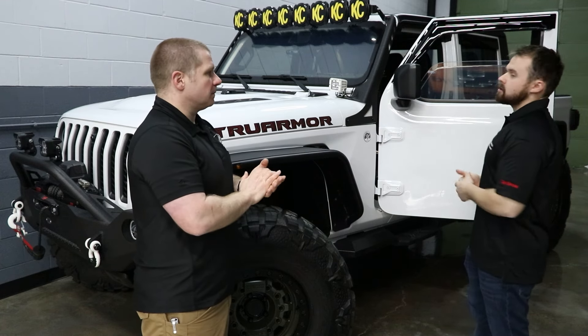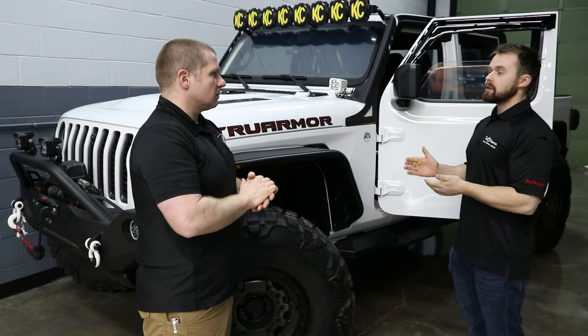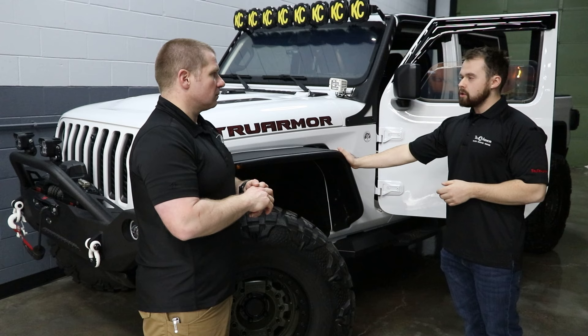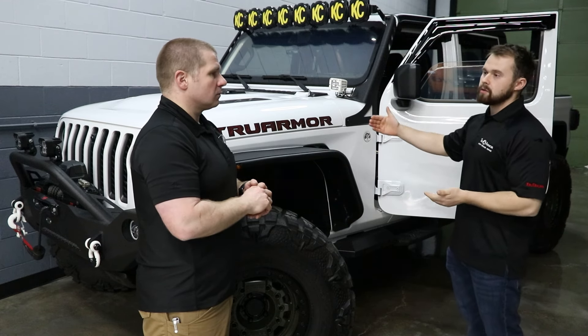And because it's OEM fitment, you can drive this vehicle for three to five years, decide you want to upgrade to a new vehicle, and as long as it's the same make and model, all of this is transferable. You can get the full use of the vehicle, transfer the armor to the next vehicle, and continue using the product.